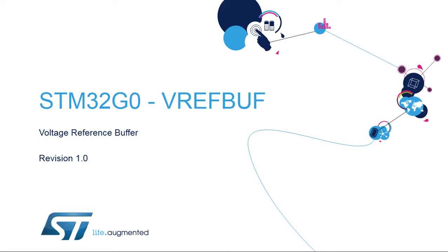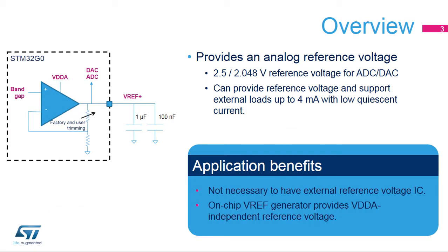Hello and welcome to this presentation of the STM32G0 voltage reference buffer. It covers the main features of this block, which creates an on-chip reference voltage. The VREF buffer, embedded in STM32G0 microcontrollers, provides a stable voltage based on an internal bandgap reference for use by both the analog-to-digital and digital-to-analog converters.